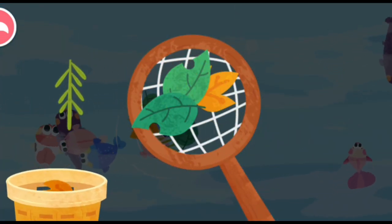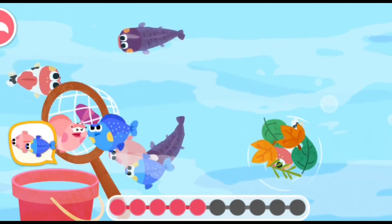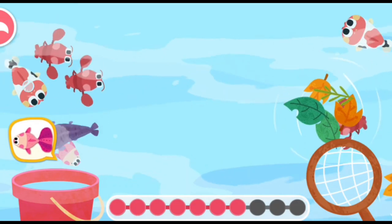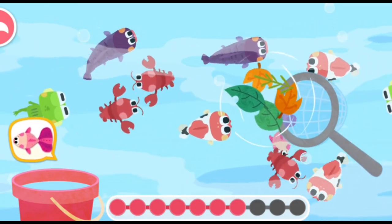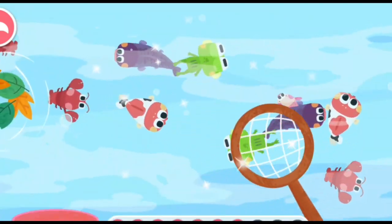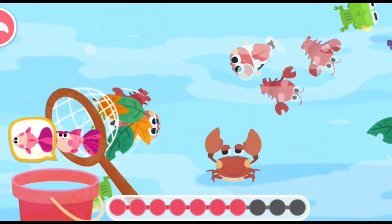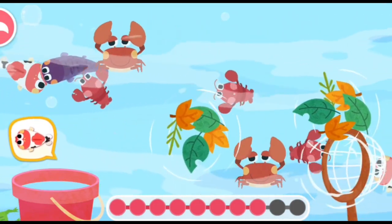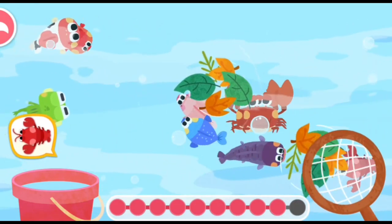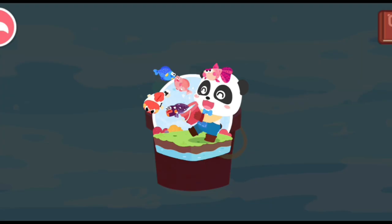Let's remove the leaves and keep fishing. Let's remove the leaves again and keep fishing. Wow, we've got a lot of fish!